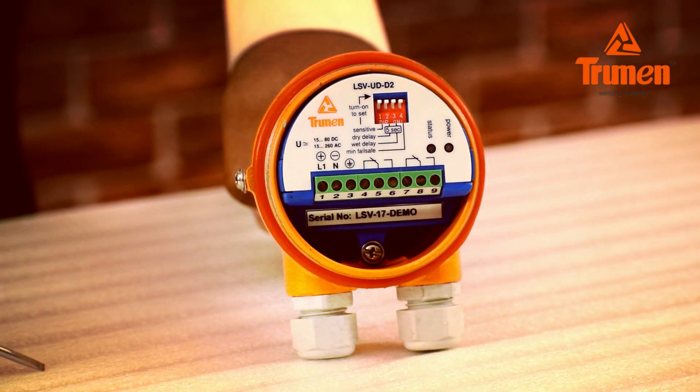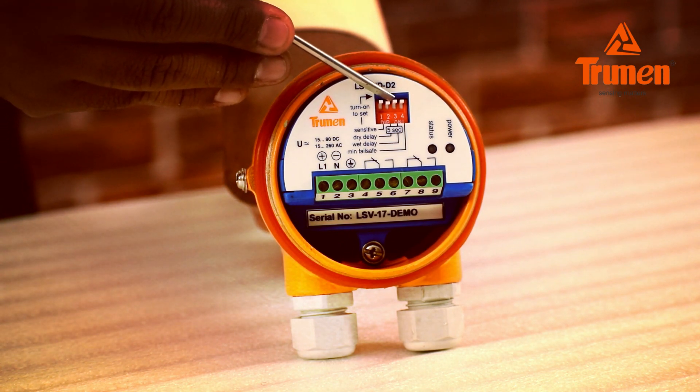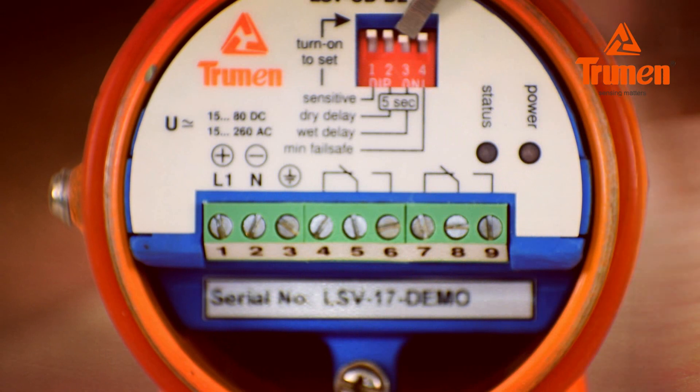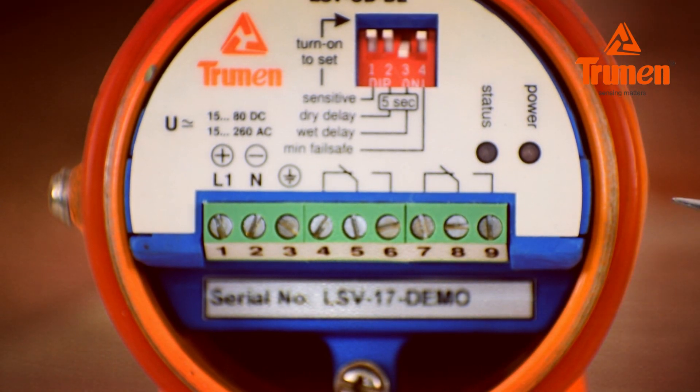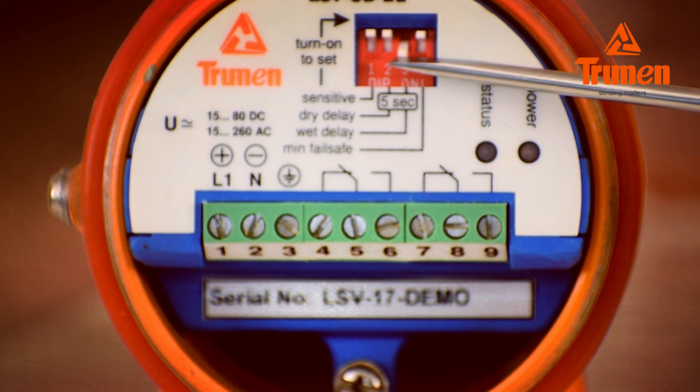Switch number 2 sets the dry delay, meaning off delay — the sensor will wait for 5 seconds once the material goes below the sensor. Switch number 3 sets the wait delay, meaning on delay — the sensor will wait for 5 seconds once the material touches the sensor.